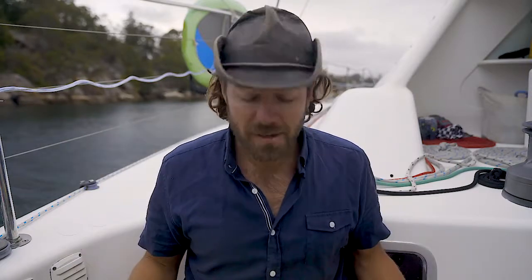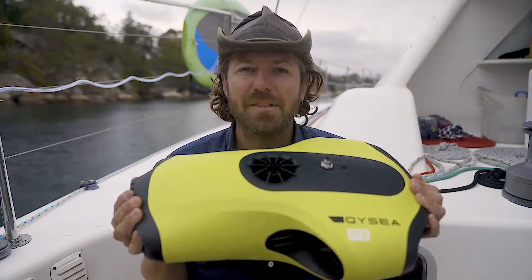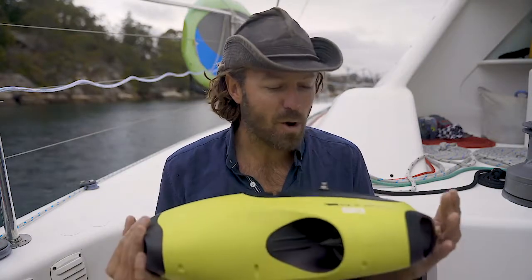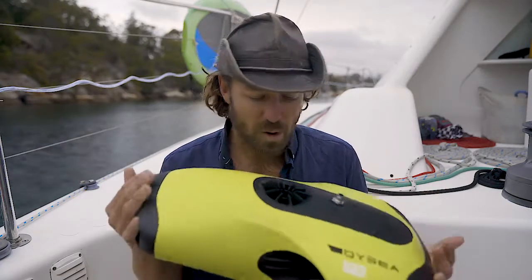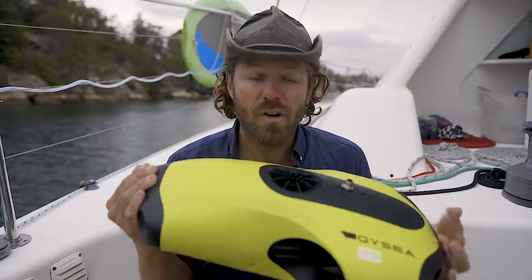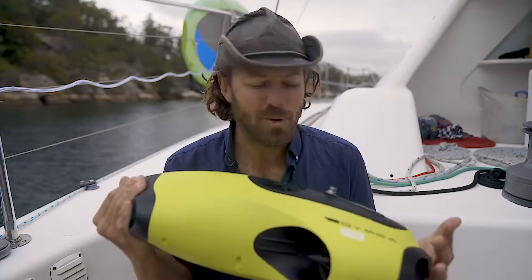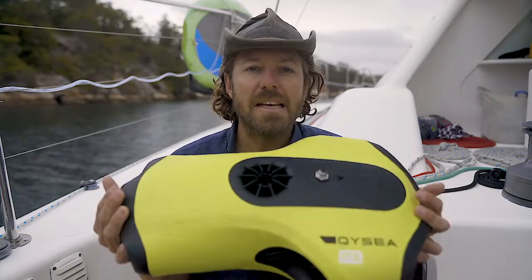G'day everyone, it's Dean Cropp here, the Barefoot Captain, and I'm doing something a little bit different today — a little bit of a gear review. This is one of the pieces of equipment we have on the Barefoot that we use for exploring and looking for shipwrecks and that sort of thing. I really wanted to talk about it because it's a really new piece of gear and it's been much more useful and interesting than I expected. This is the QYSEA Fifish P3.